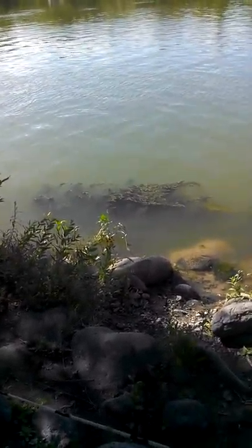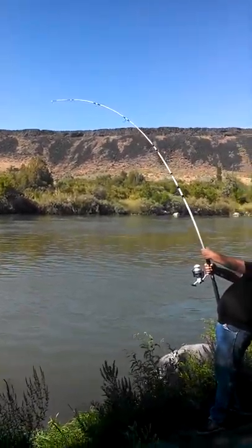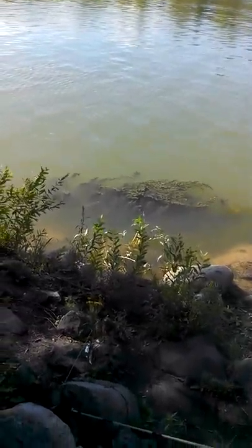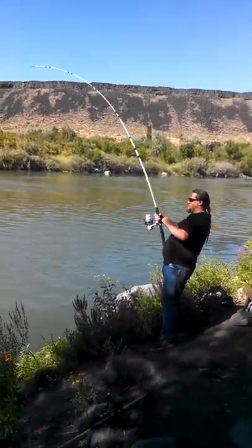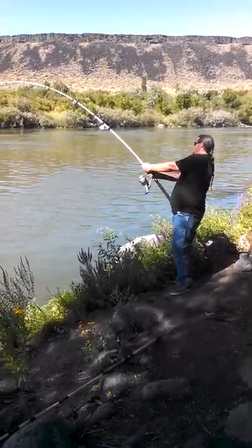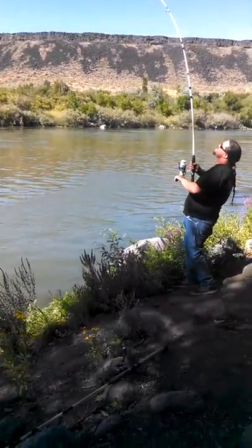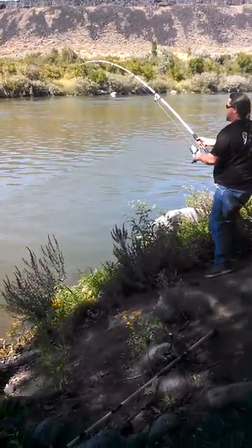See if I can't get him to breach again. Nah, he won't. He did right over there. Half his body was out. Get that pole nice and bent. He's coming up. He's coming up. Yeah, he's coming up.